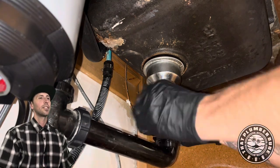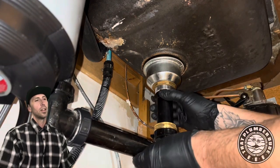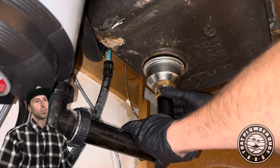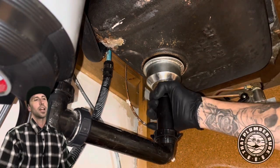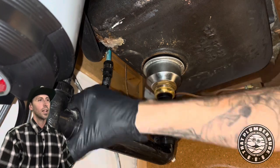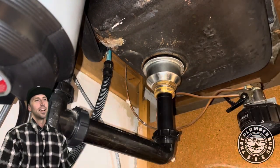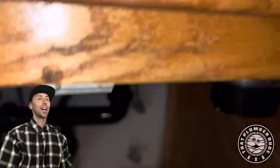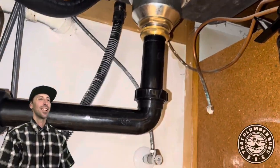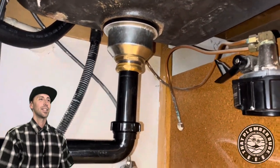Funny story about that top hat washer, man. One time when I was an apprentice, I didn't realize what a top hat washer was. The journeyman had sent me out to get one because we didn't have one on hand. I ended up bringing back a slip washer, and he was so upset because we had to go back to get it. He wasn't happy — but he was funny.